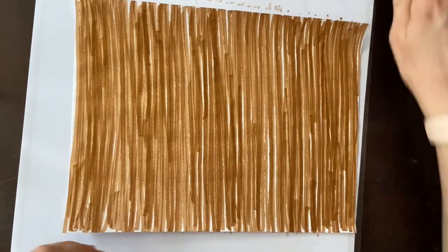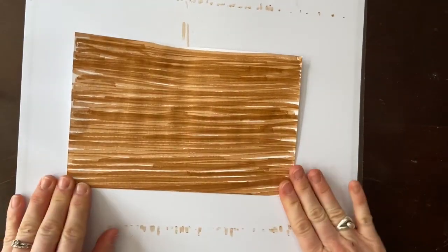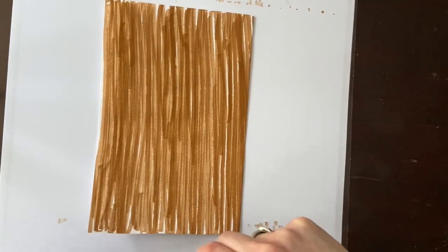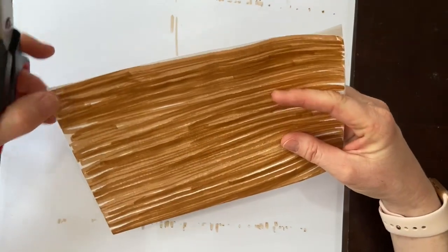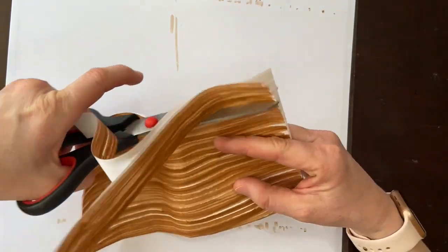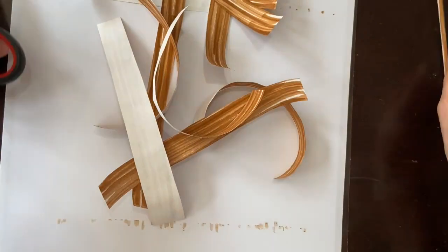Alright, that worked really well — we have a sheet that looks like wood but we didn't use up all our marker. Now we're going to cut 12 strips. I fold it in half because then I only have to make six cuts, and every time you cut you get two strips. So I'm going to speed this up while I cut these out and I'll be right back.